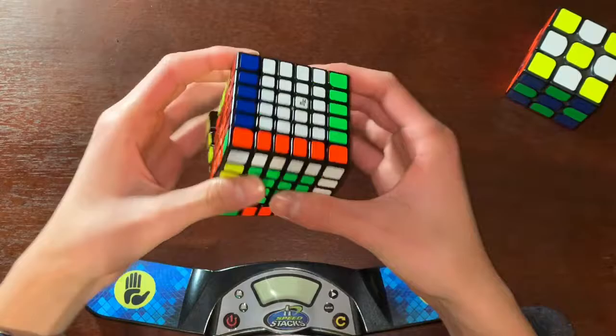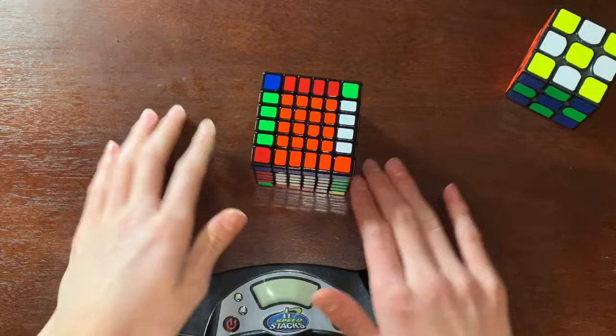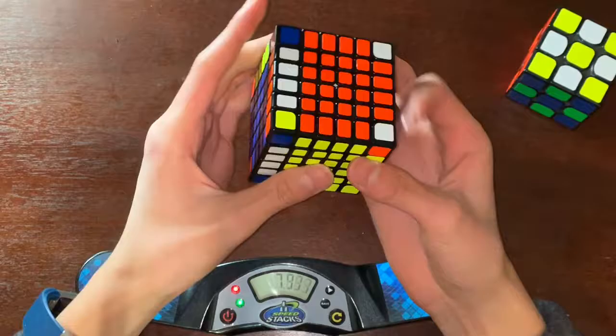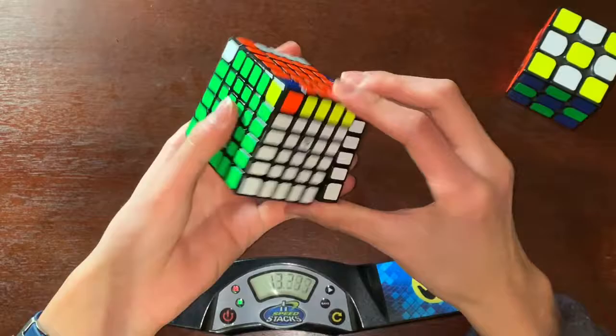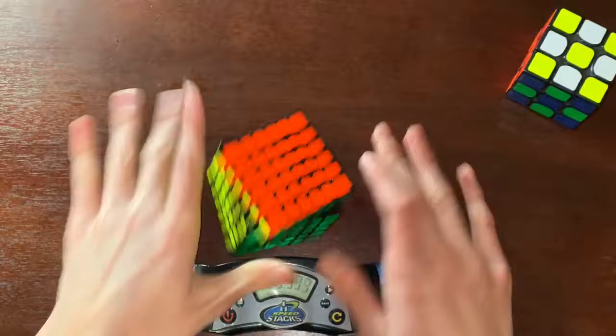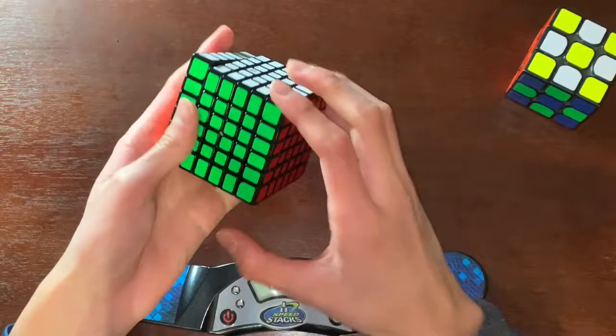I'll do a 3x3 stage solve on the 6x6. Twenty-four seconds. If you don't know, I average sub-15 on 3x3. For the 3x3 stage on a 6x6, that's pretty good.